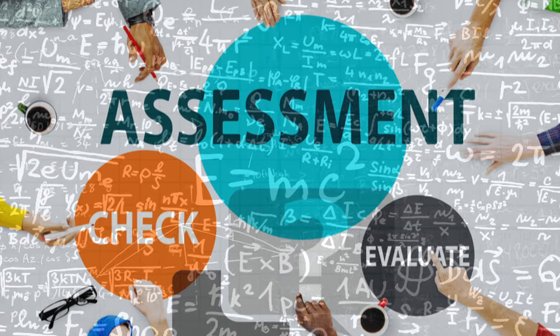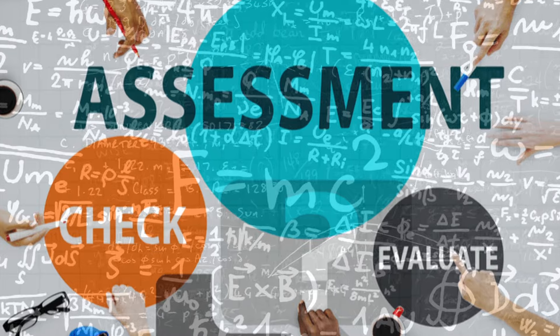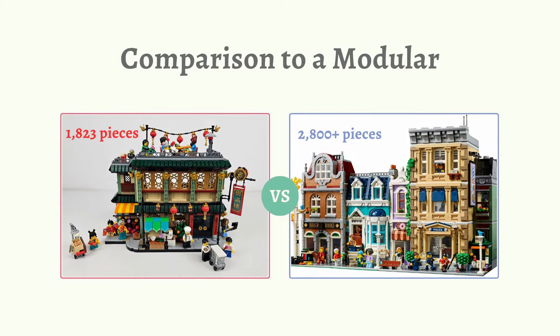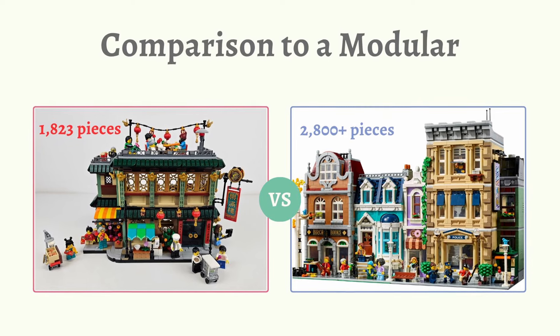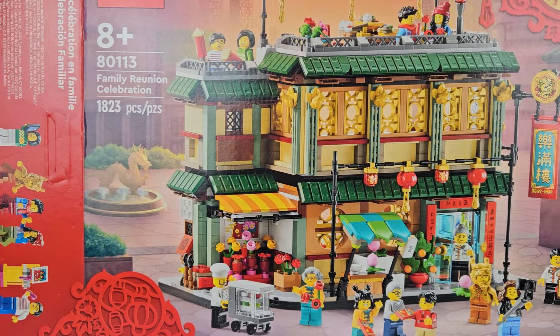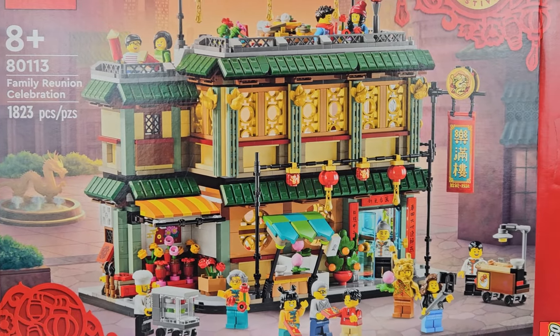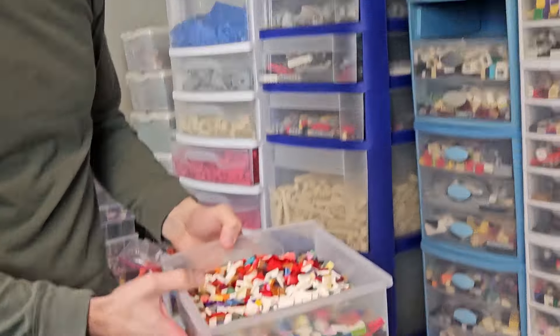Assessment time. It's not a test, but it is time to determine if one copy of this set will be enough. This set has over 1,800 pieces, and LEGO modular buildings typically contain about 2,800 to 3,000 pieces. But we're going bold with our challenge: stay on budget and use just one copy of the set, filling in the rest of the pieces from our collection.